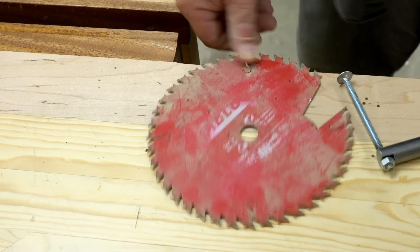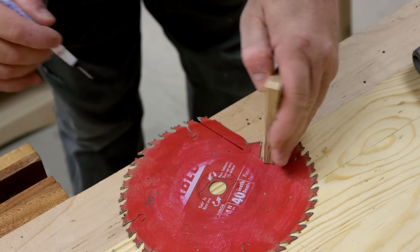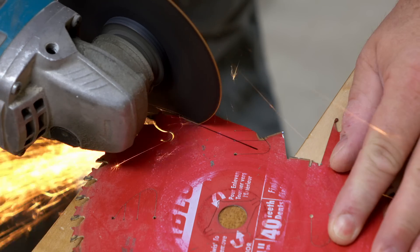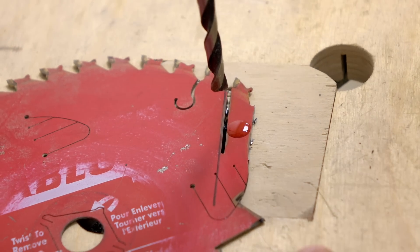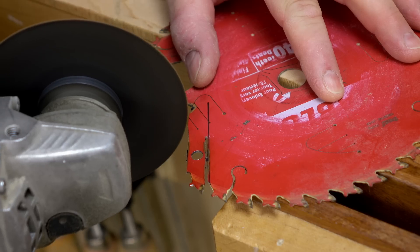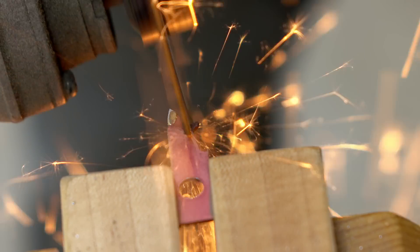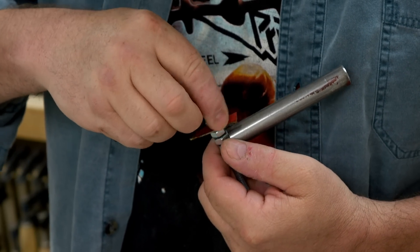For the cutter I'm going to use an old carbide-tip saw blade. I'll make marks that line up with the tooth so I can get the maximum out of it, and I need to drill a hole through for the quarter-inch bolt. Before I finish cutting it out I should drill the hole for the quarter-inch threaded rod. It's still a little big on the end, so I'm going to grind away a little bit of the material behind the tooth, then put it together in the drill press — and that's where we are, ready to go.